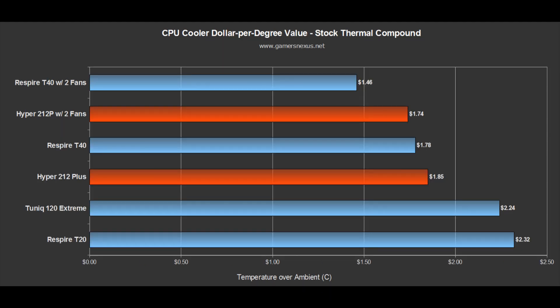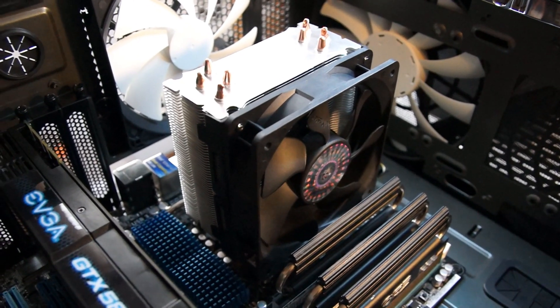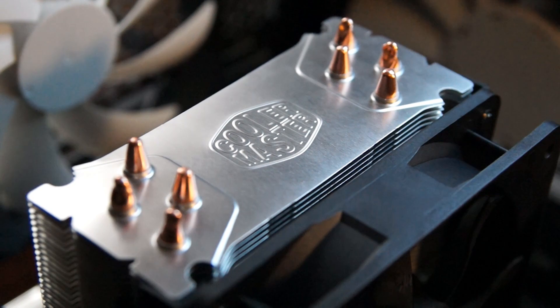Here's a value chart calculated with price over delta T, using the stock cooler as a baseline. This chart is most useful for those looking for a value-optimized cooling solution — people who aren't necessarily interested in the best overclocking option but just want good cooling for the price. We use all stock paste for this chart, and additional fans are assumed to cost $8. The T20 has the worst value, cooling with a delta of 13.4°C and costing $2.30 per degree. The Hyper 212 cools at a delta of 20.5°C and costs roughly $1.85 per degree. Meanwhile, the Tunique 120 cools an impressive delta of 28°C but costs $2.24 per degree. Overall, the Hyper 212 Plus is still a reasonable cooler, it's just not the best at the low end anymore.